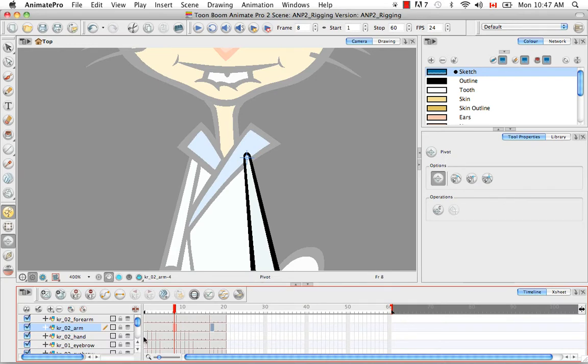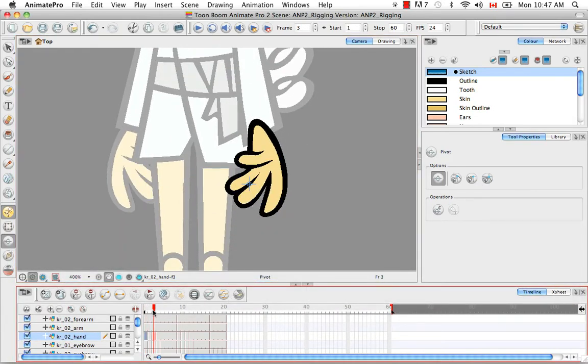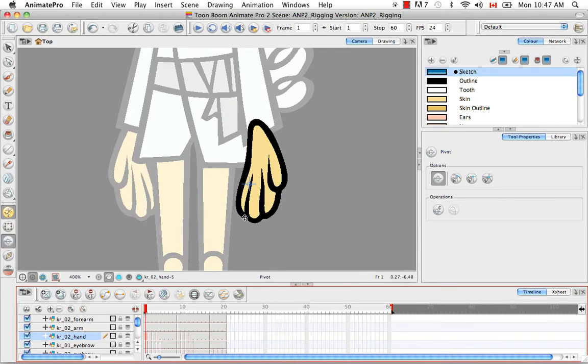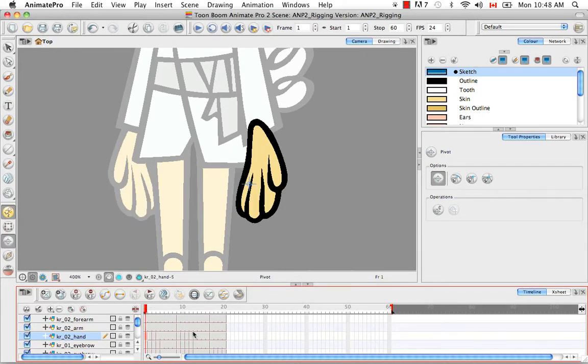So when you have extra drawings, such as this hand that has several different drawings, you want to be sure that the pivot is in exactly the same spot. The reason for this is: if you set two keyframes with interpolation between them and your hand is performing a rotation, and you then substitute in one of these drawings mid-rotation where the pivot point is different on the two drawings, there's going to be a visible jerk in your animation and it won't look smooth. So to ensure the pivot is in the same place for all extra drawings of a particular view, you just have to place the first pivot.